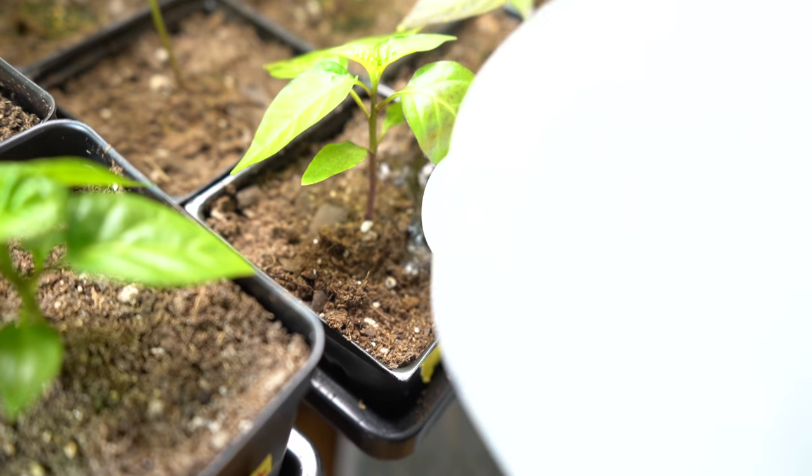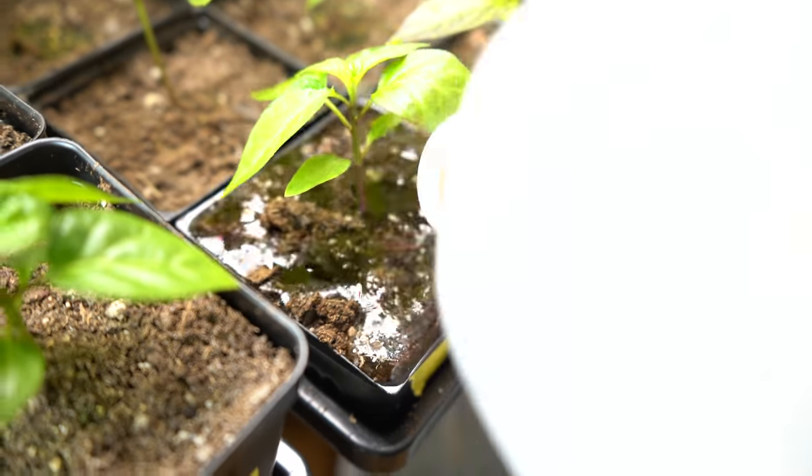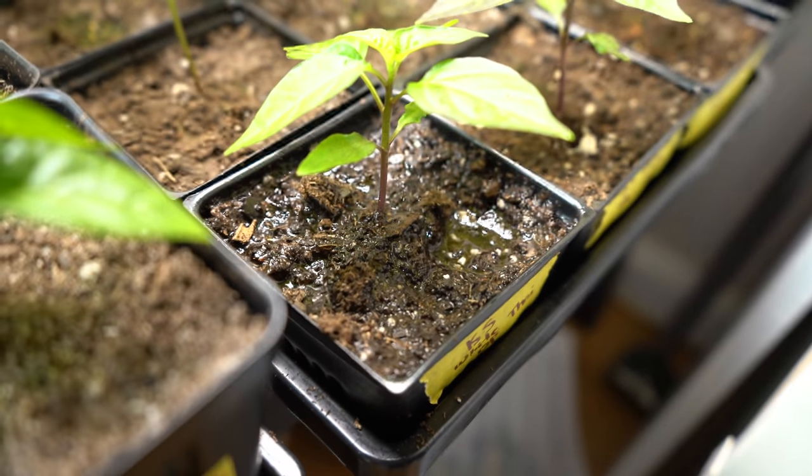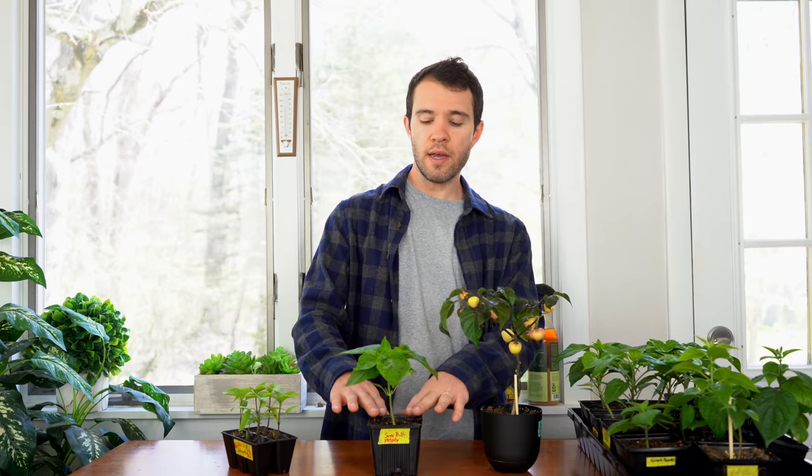If you don't want to bottom water, you can top water. Just be careful not to damage really young pepper plants — the stems can be somewhat fragile. Make sure you water at the base of the plant right at the root system.